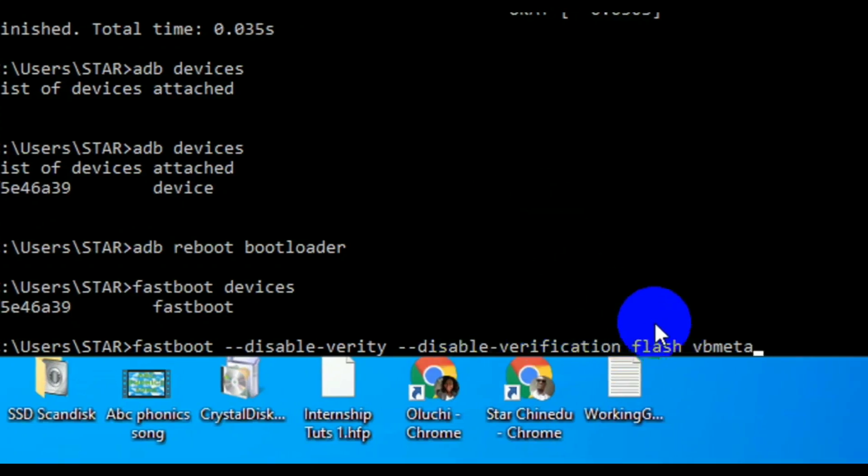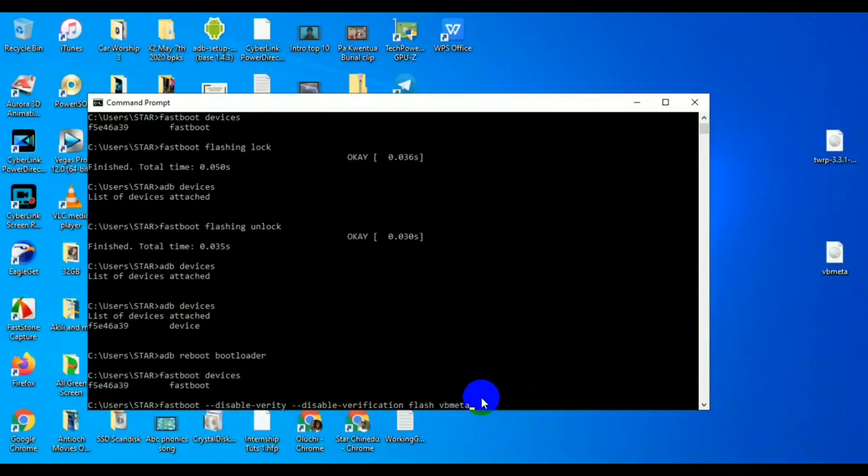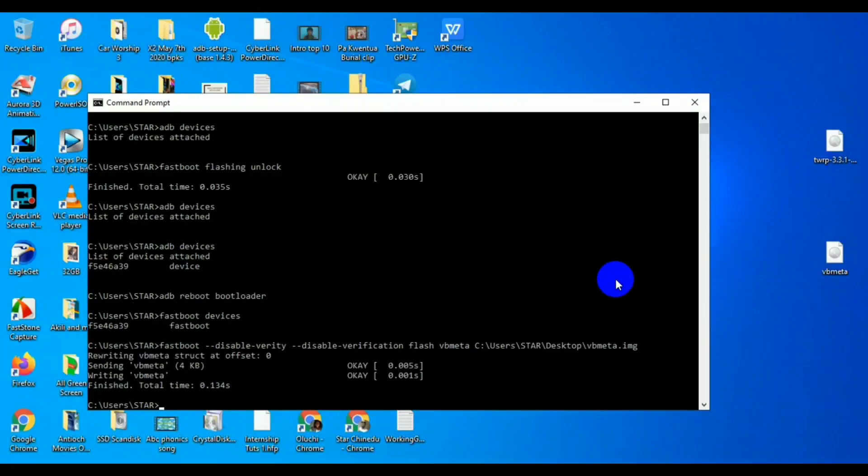After installing the things mentioned in the description, you're going to write two commands. First is for vbmeta — I'll put the link in the description. I normally do drag and drop for the file path. Once you've done it, hit Enter. Make sure when you type 'fastboot devices' you can see your device's serial number.